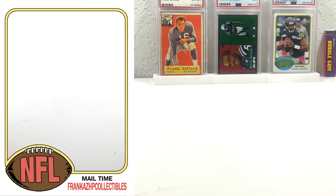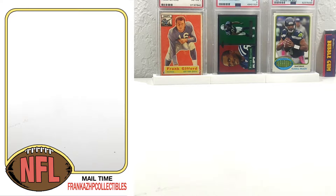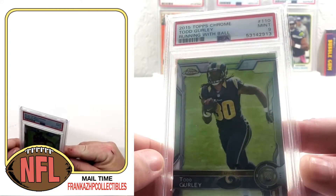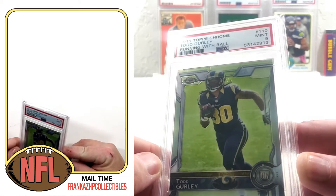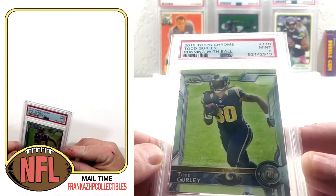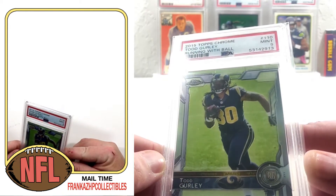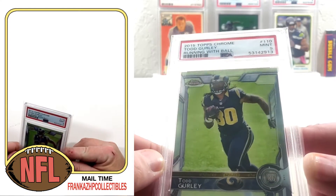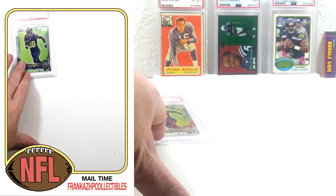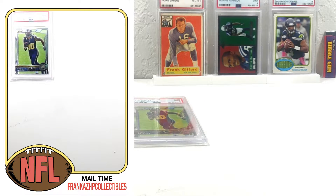So let's go ahead and get started. Starting out, you can get this guy real cheap nowadays. Everybody's bailing out on good old Girly. He put up some really good seasons in his career. I wouldn't pick anything up besides his rookies. He's probably done in his career at this point — which, he's really young — but if he's done, he's done. PSA 9 chrome rookie, happy to have it.